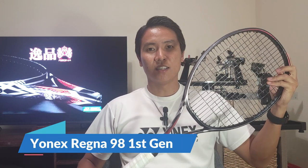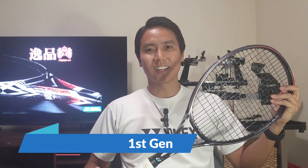Welcome to Open Court. Today I have a long-awaited review — I've gotten a lot of requests to review this racket and I've finally got my hands on one. Today we're taking a look at the Yonex Regna 98.